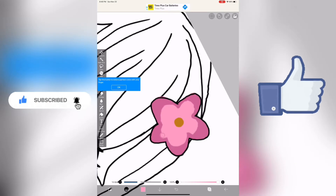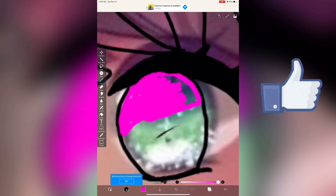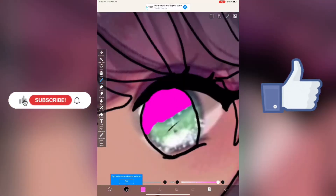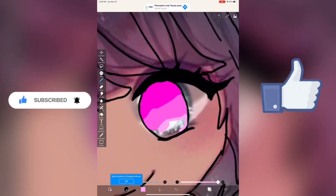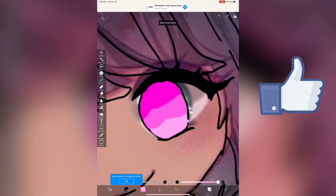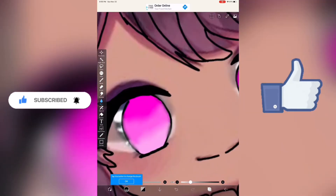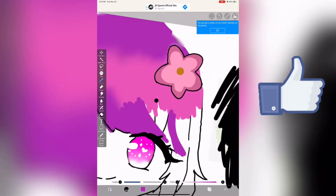Today I'm going to be drawing Among Us Pink as a chibi cute girl, and I'm doing this digitally on ibisPaint X. This is actually my first time ever using ibisPaint X. Also, if you're wondering about the colored reference in the background — that's not my work, I'm just using it as a reference. I don't know who made it, but I referenced the eyes so I knew how to blend them.